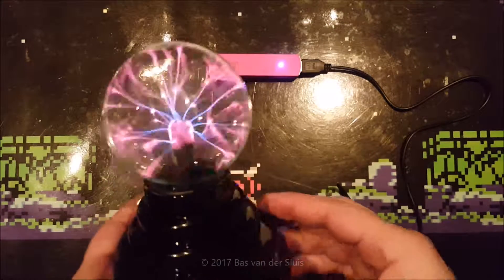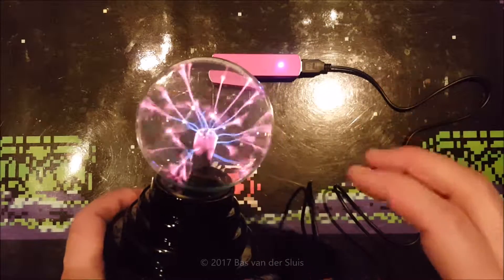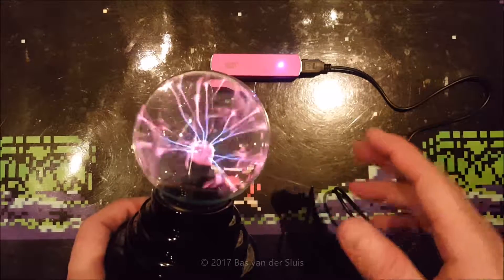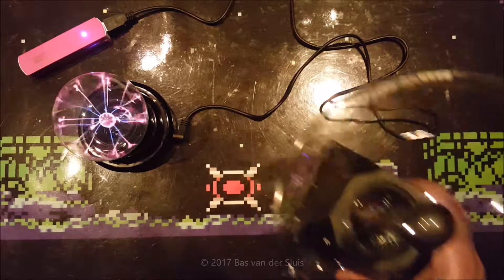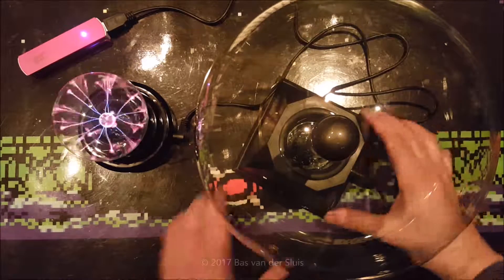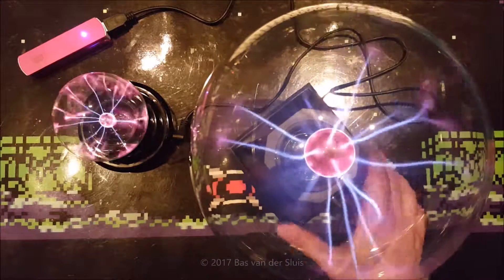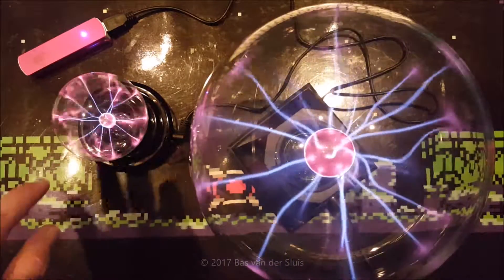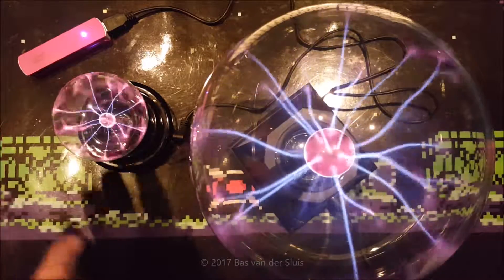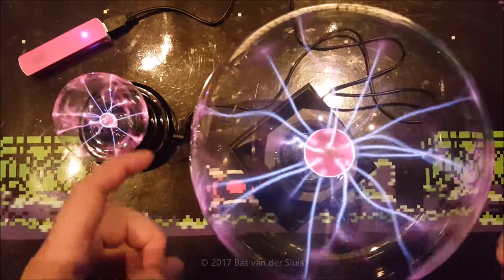Compared to other plasma balls, I found these streamers — I believe they're called streamers — moving very, very violently. So I took my other plasma ball which I've owned for a couple of years. Let's turn it on. You can see the difference: this one is all gently moving slowly, while this one is like a kid, full of energy. All the reactions can't stop, and this one is older and takes its time.